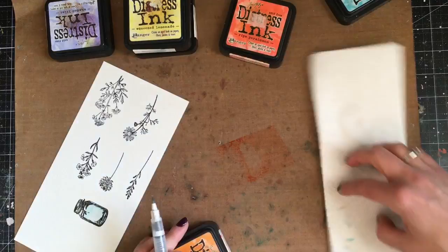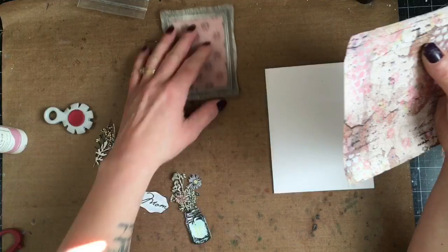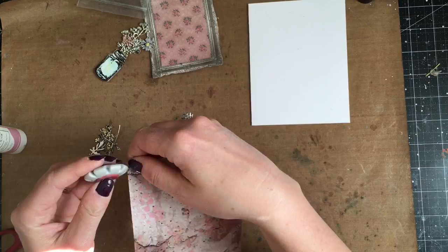After I've finished coloring in my images, I just cut them into smaller pieces and then I'm using my coordinating Flower Jar Thinlets die set and using my Sidekick to cut them all out. Before I adhere my background to my card base, I'm just using my edge distressor and roughing up those edges a little bit before I attach that to my card base.